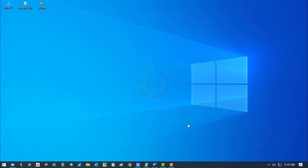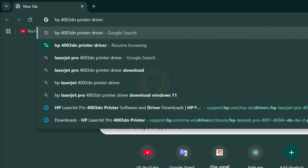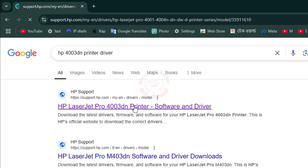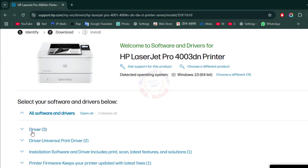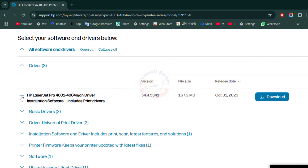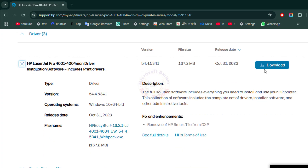Let's get started. Go to your computer screen, open any browser, and search HP LaserJet Pro 4003DN and press Enter. Click on the link Software and Driver. Select HP LaserJet Pro 4001-4003DN Driver Installation Software, and click Download.